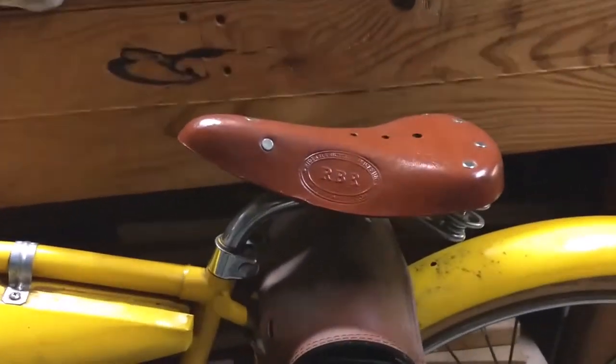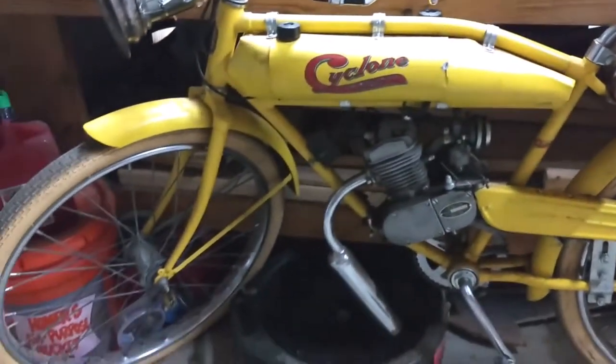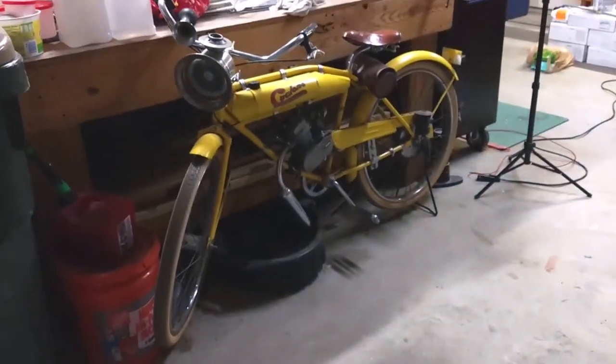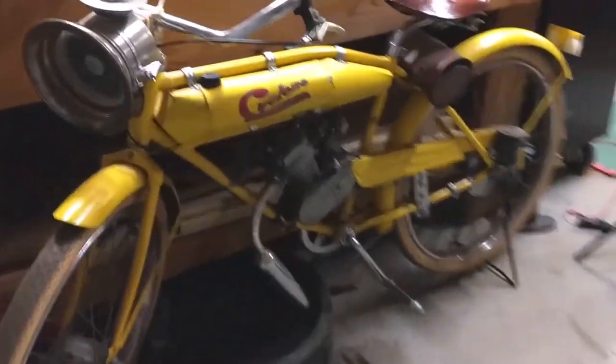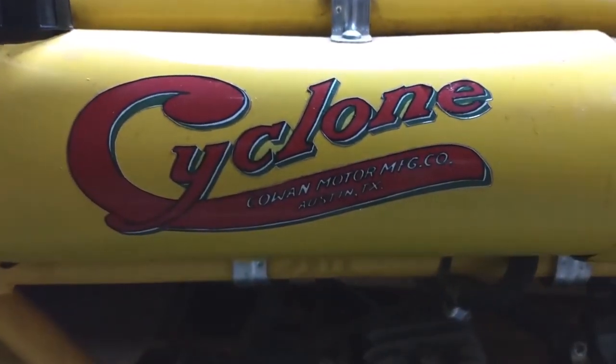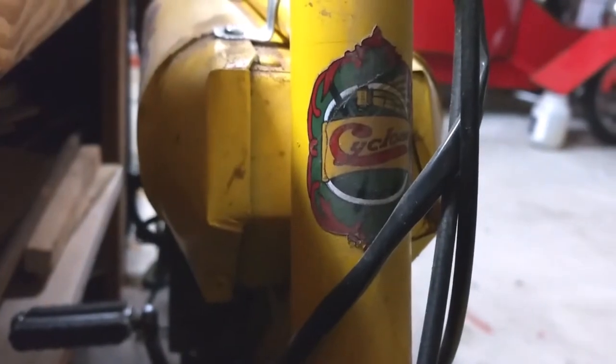I bought some vintage-looking parts that are available. And that's the Cyclone. I also had to custom make the stickers — see that? Based on the original, with a few little modifications.